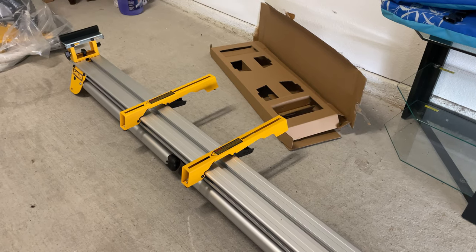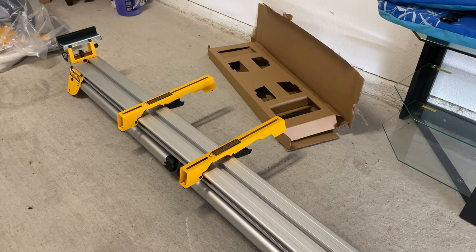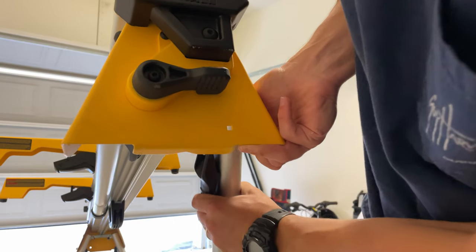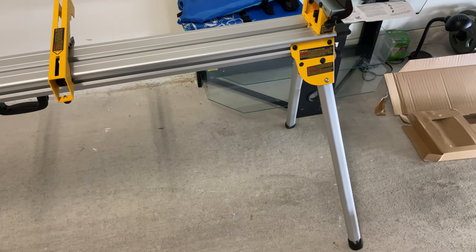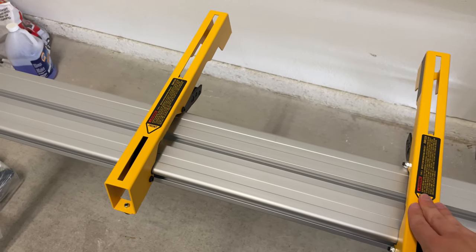Before we attach the miter saw, I'm going to extend the legs and stand the stand up on its feet so you can see it fully extended, and that way we don't have to bend down to attach the miter saw — it'll be a lot easier when it's higher up. To extend the legs it's extremely simple: just take one of these plastic handles, squeeze it in, and the leg will extend. Do the same on the other side, squeeze it in, and it pops into place. I have the stand fully extended now.